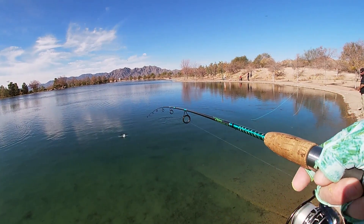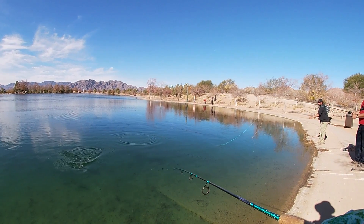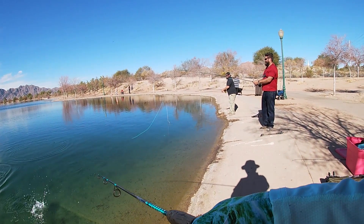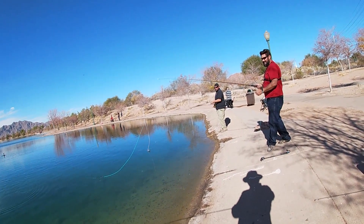Quick slow-mo replay here — look at that school pass through! No wonder I got bit. These aren't big fish, but who cares? We were seeing this all morning as everyone seemed to be catching fish.